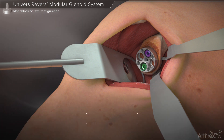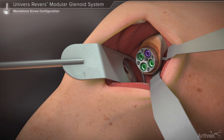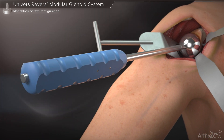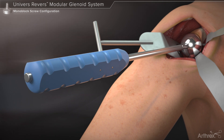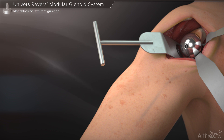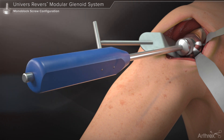The use of locking or non-locking screws and their placement within the base plate is based on surgeon preference. A glenosphere is threaded onto the glenosphere inserter and introduced over the base plate taper. Provisional seating of the taper may be achieved by pushing the glenosphere onto the base plate using the inserter handle. Once seated, the inserter is unthreaded from the glenosphere and removed. The glenosphere is then impacted onto the base plate taper using several sharp mallet blows.